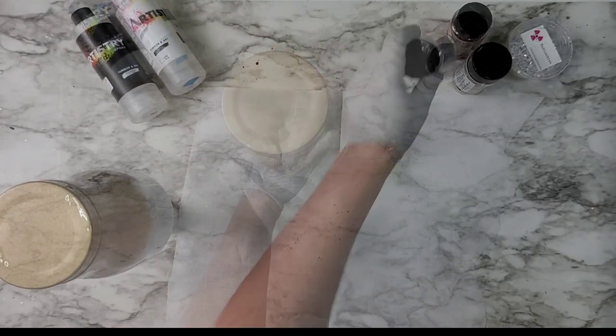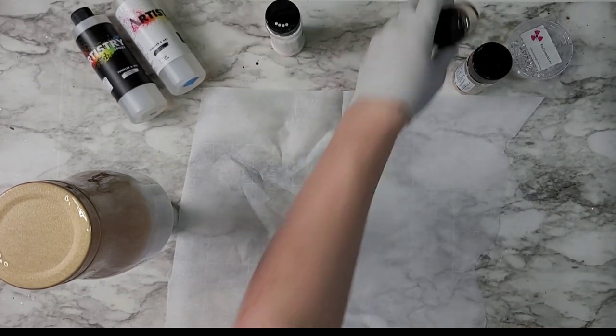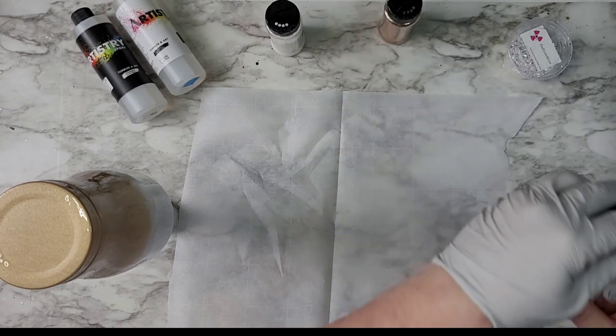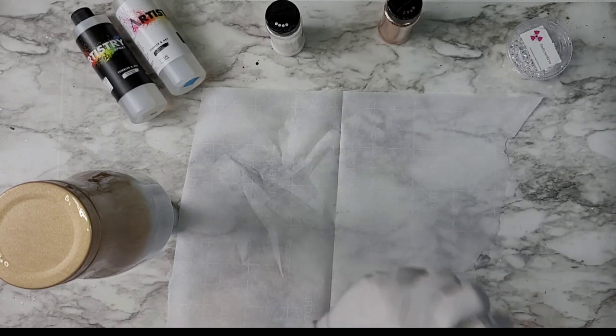Right after I painted this, I put on some epoxy and then we're going to get into glittering. I let the paint dry, and after it came off my heater it was nice and hot so that epoxy just goes on smooth.